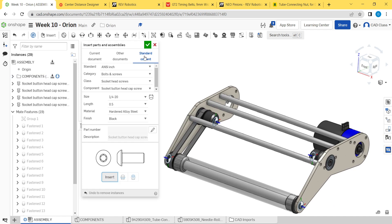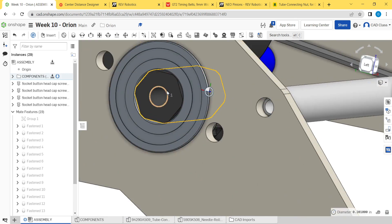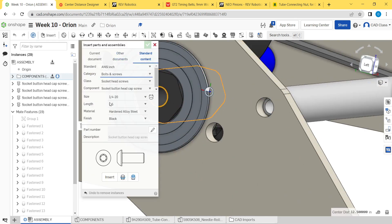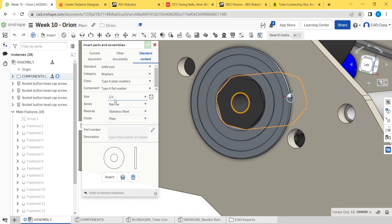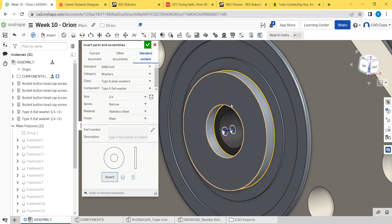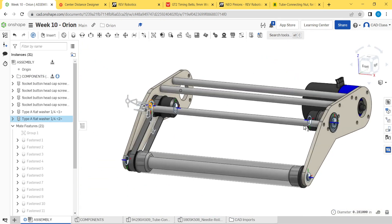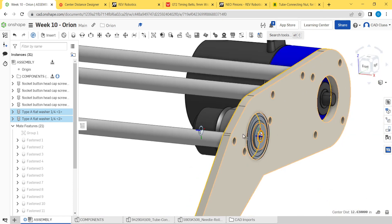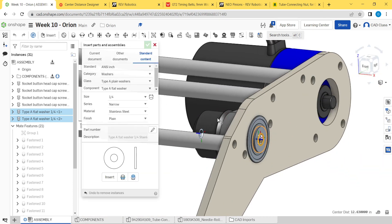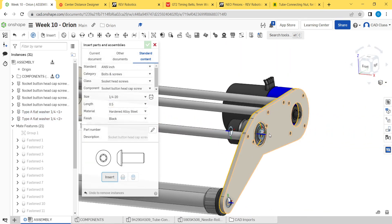For these holes here we need to put washers in first. Go to insert, washers, Type A plain washers — narrow, stainless plain. Insert. As long as it's bigger than the hex, you're fine. Then come back in — we did an experiment where we selected mate connectors in a previous video and that does not work, you have to select the actual geometry. Go back to bolts and screws, half inch is fine for these as well, go ahead and insert.